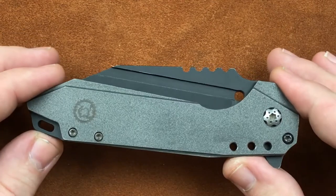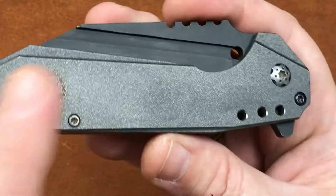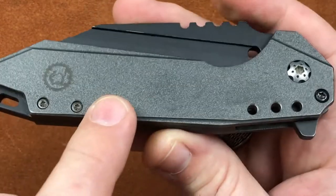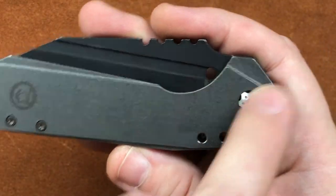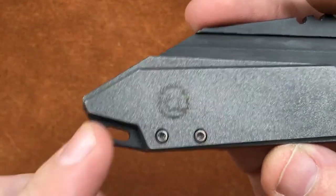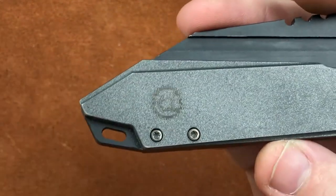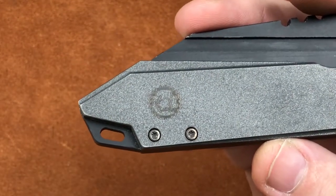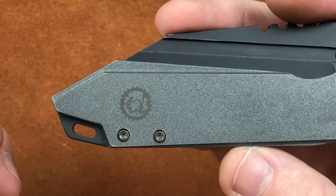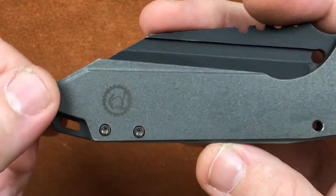It weighs in at 4.84 right now, and with a couple of changes we can get this thing down to, I'm hoping, under 4 ounces. The full titanium version is 4.84 ounces. We have a Cerakote finish on this one, and we've got some milling across here — a little milling back through here, a little milling up there, just to give you some accents. And we do have a lanyard slot. The lanyard slot is in the backspacer because we wanted to give the person that wanted a lanyard a space for one.